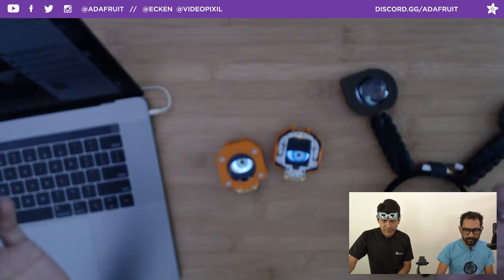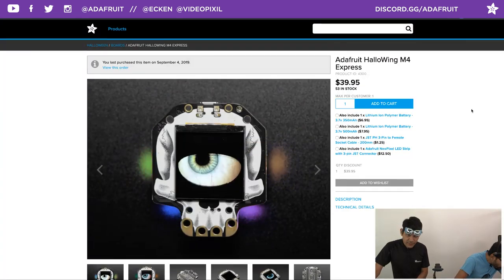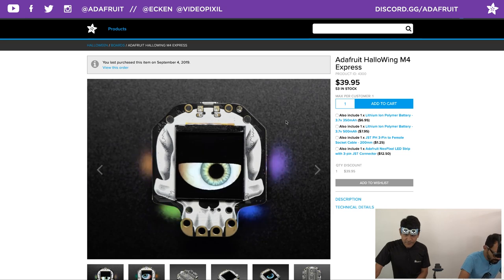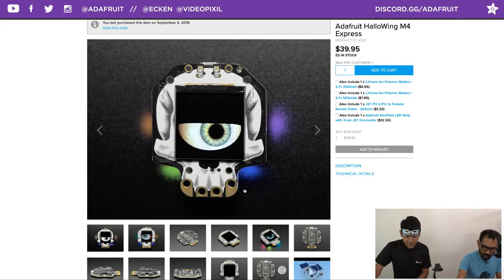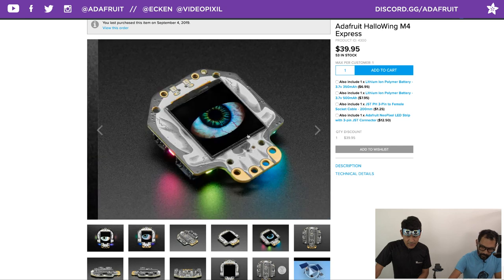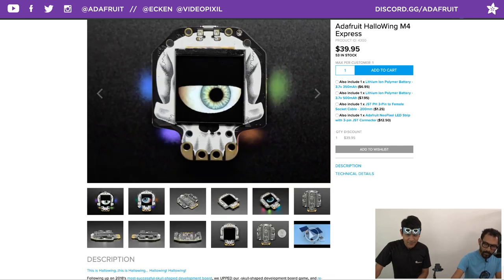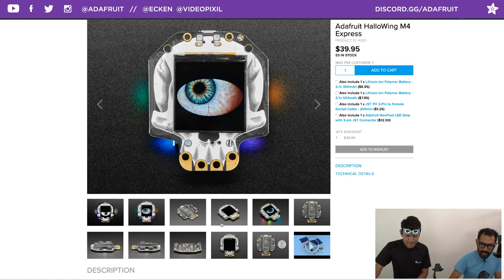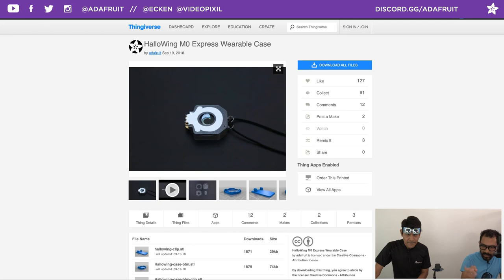Let's go to the product page. The M4 Hallowing is actually in stock right now — go get it. Use coupon code ICASE for 10% off. It has those side-lit surface-mounted NeoPixels. The links for the cases are in the guide as well as in the product pages, and you can scroll down to see all the guides this product appears in.